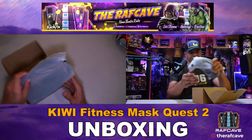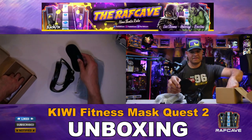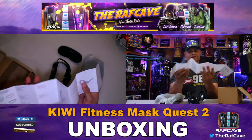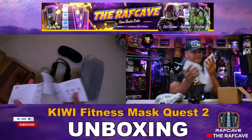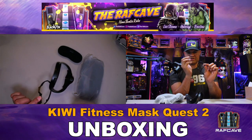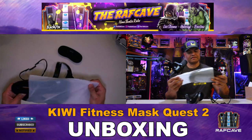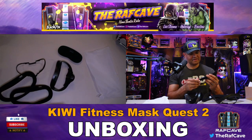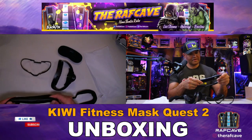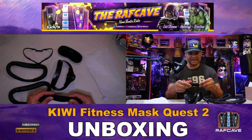Alright, let's see what we got here. We have an instruction manual — pretty self-explanatory, not too difficult. They also include a spacer, which is really cool — it allows a little more gap between your eye and the lens for extra space. And they give you multiple cushions: looks like two leather-type and one fabric-type.